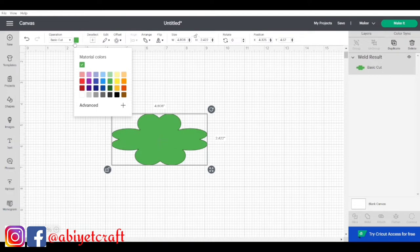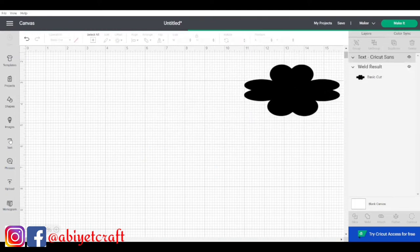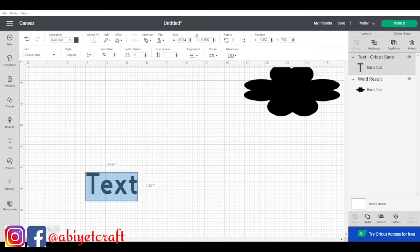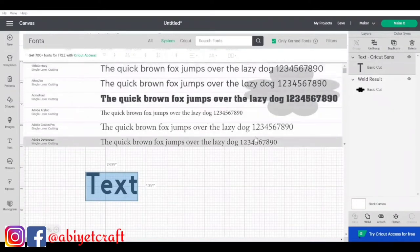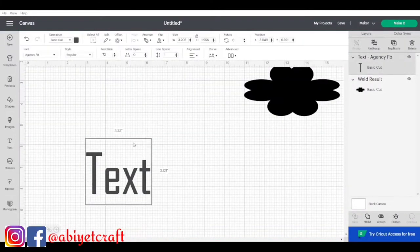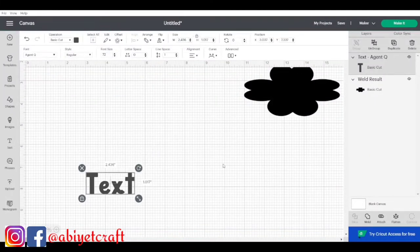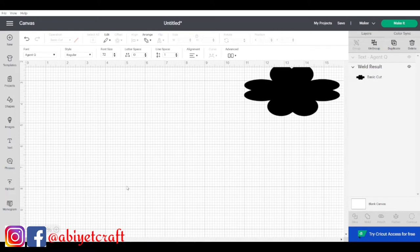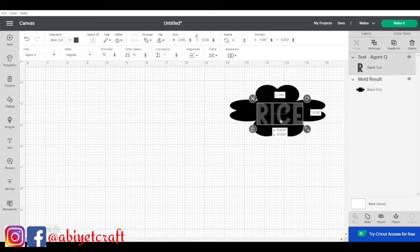I clicked the color button and changed the design to green, then played around with other colors, and went back to white and black. Now it's time to add text. I went to the text icon and chose a font already on my system because I don't use Cricut Access fonts. I typed whatever I wanted — I really liked it and kept adjusting. This is how I use Cricut Design Space — just play around. Here I have 'Rice' placed on my design.